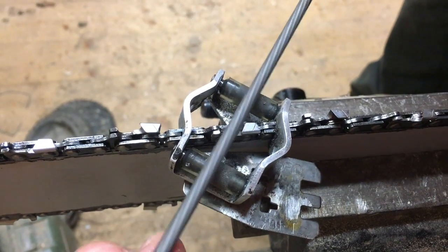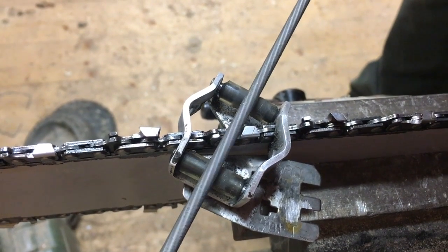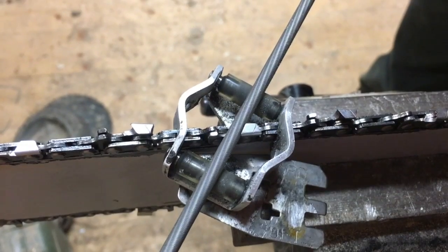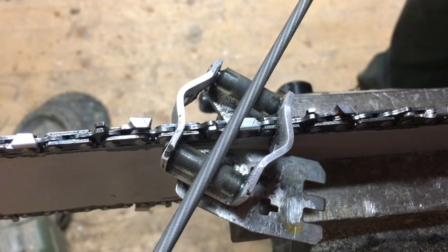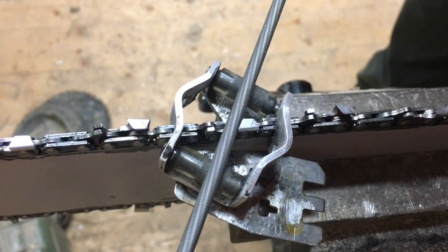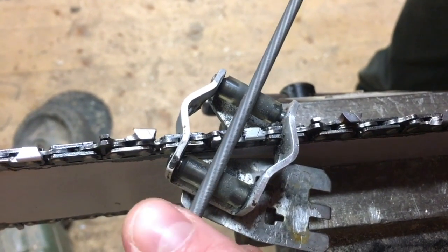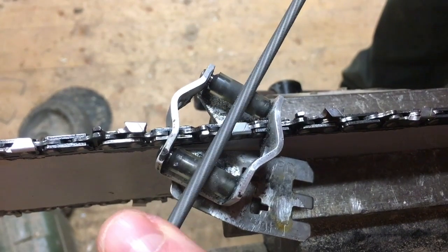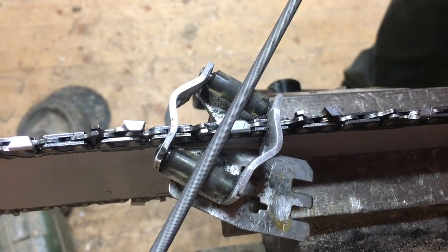Make sure both rollers are moving. Also pay attention to the angle you're holding your file — there's a little line on the tooth you can use as a reference, and you can also look at the edge of the gauge and try to hold the file parallel to it. By keeping both rollers moving, you'll make sure you're deep enough but the rollers will also prevent you from going too deep, which is a high risk if you go freestyle.